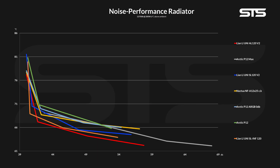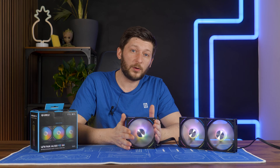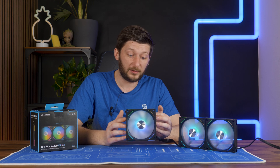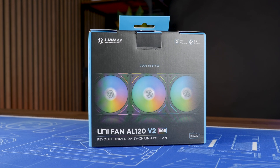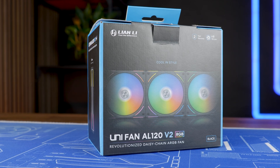Lowering the fan speed allowed us to create another noise-to-performance graph, this time specifically for radiators. Here we saw something I certainly did not expect: Lian Li's new AL 120 V2s just won — and they won by a lot. They even beat our golden Infinity sample, and Arctic's P12 Max was not capable of keeping up, except when pushing speed beyond 2500 RPM, but that was kind of expected. Although the new AL 120 V2s did not dominate the case fan category, they clearly dominate in the radiator space — and actually by a lot. Lian Li never said these were case fans, and apparently they are radiator fans.